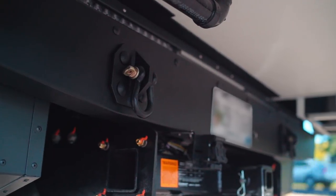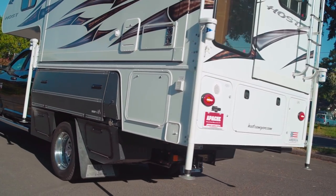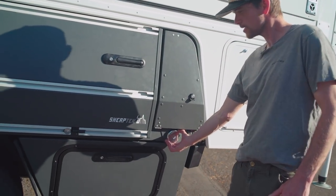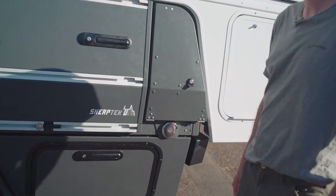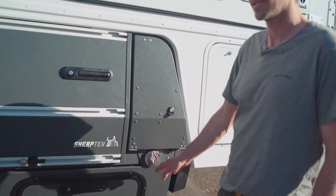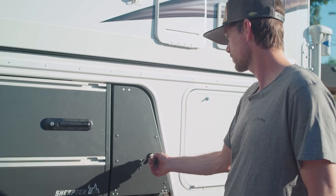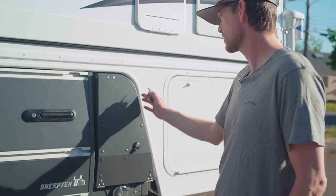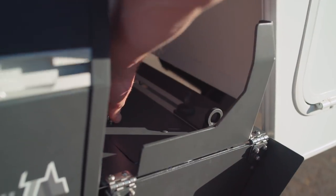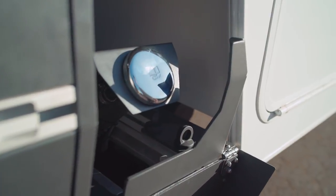We also did a custom aluminum bumper for the chassis cab that mates well with our truck bed. We have access to our fuel fill here — because we keep such a low deck height on our truck beds it's really recommended to have a higher fuel fill. To deal with that we've designed a quick-access fold-down hip. Simply undo a couple quarter-turn fasteners and you can bring the fuel fill up to the factory recommended height and angle.